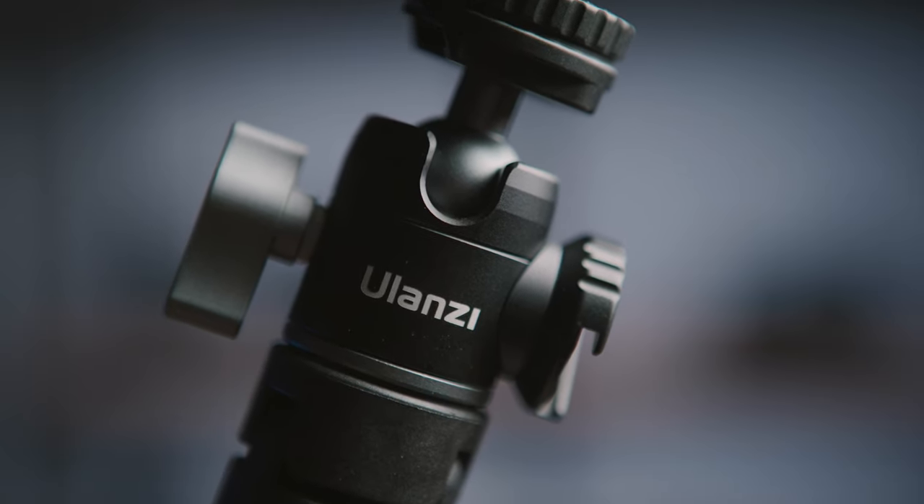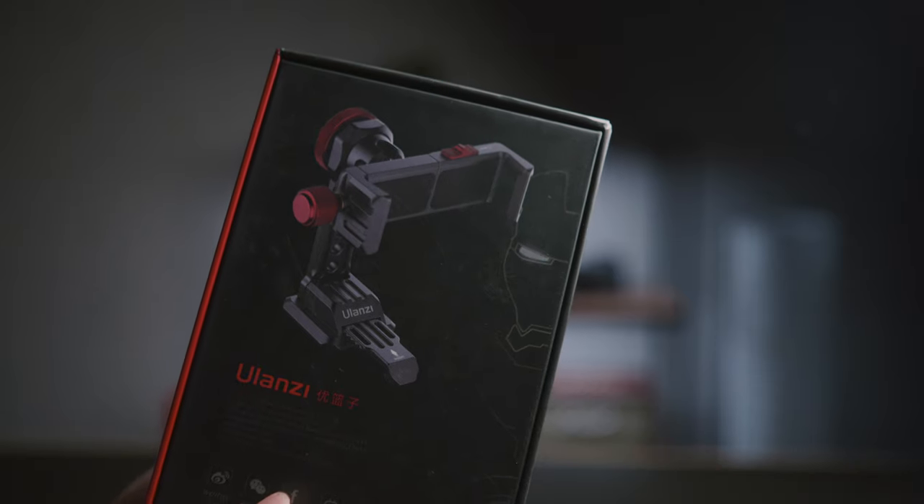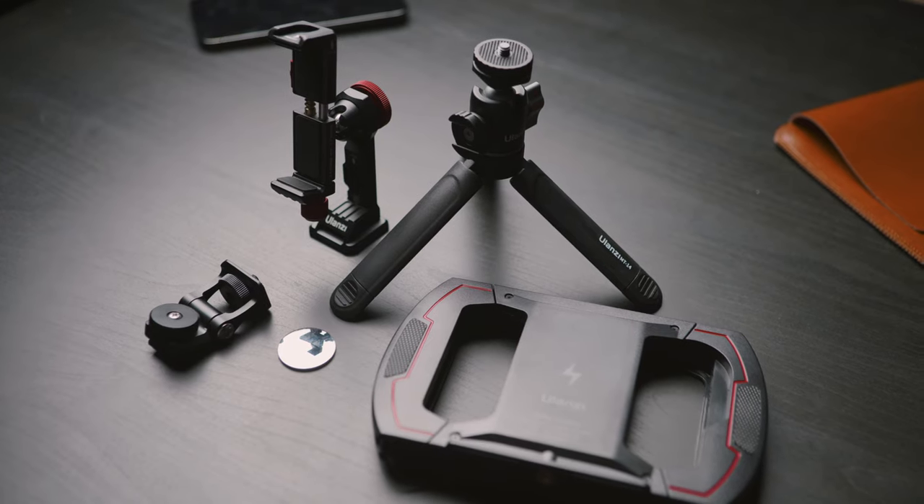A brand called Ulanzi asked if I was interested to have a look at some of their products, and boy are some of these accessories interesting! Here's five of them that caught my eye.